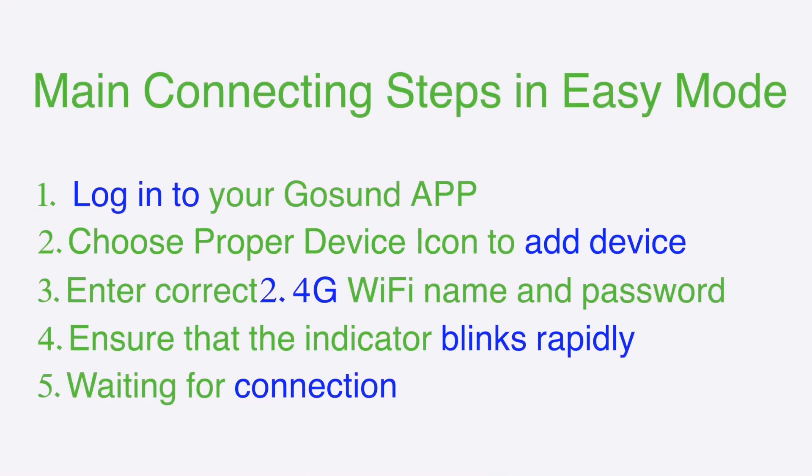These are the main connecting steps in easy mode. Turn off your plug if needed. We'll see you in the next video.